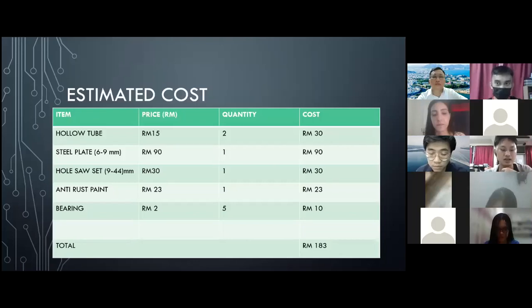This is the item that I need to create this tool, and the total cost of the project is RM153 in Malaysian Ringgit, or USD $43. That's all from me. Thank you for listening.